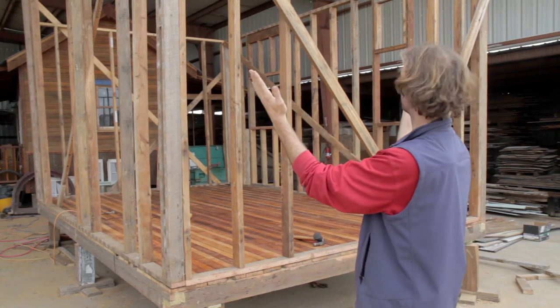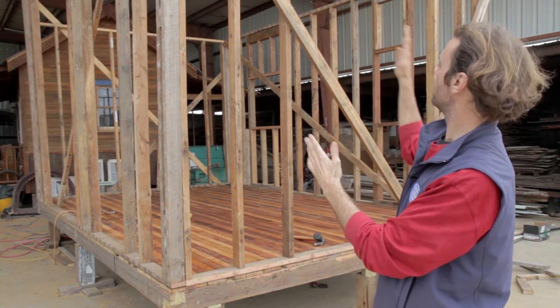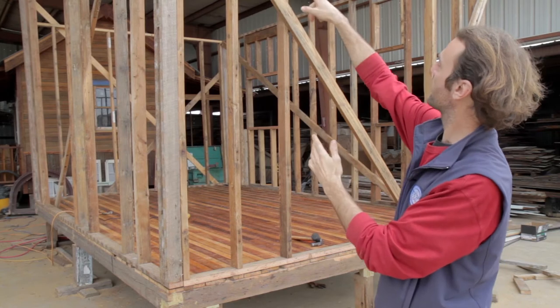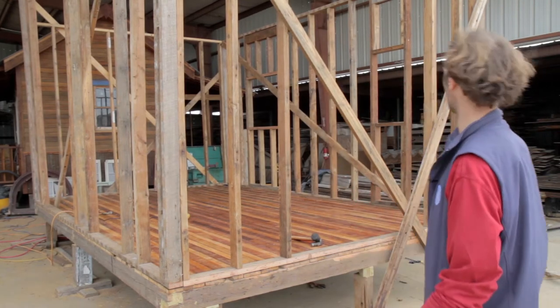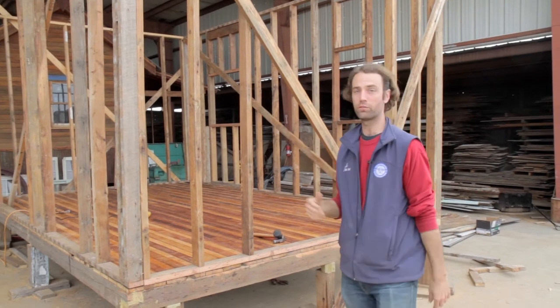These two walls were hanging out like this, these two walls were hanging out like this. The end walls were raised and then all of it's been tacked together with nails, and all of this bracing that you see — everything running diagonal right now — is just screwed in and it's temporary.